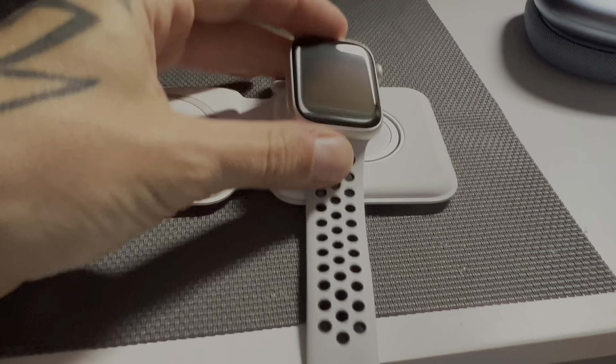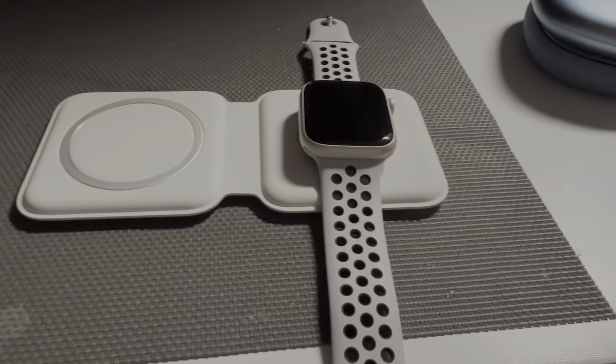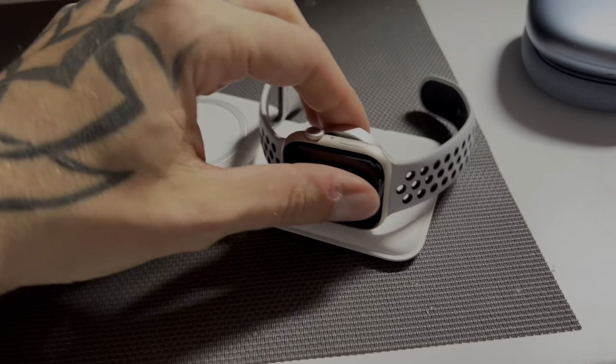On one side you charge the iPhone, and on the other side you have the support to recharge the Apple Watch — which you can leave flat or position slightly higher. You can plug it in any orientation. The advantage is it fits easily even in a jeans pocket and doesn't take much space. At touch, the thing feels quite soft.